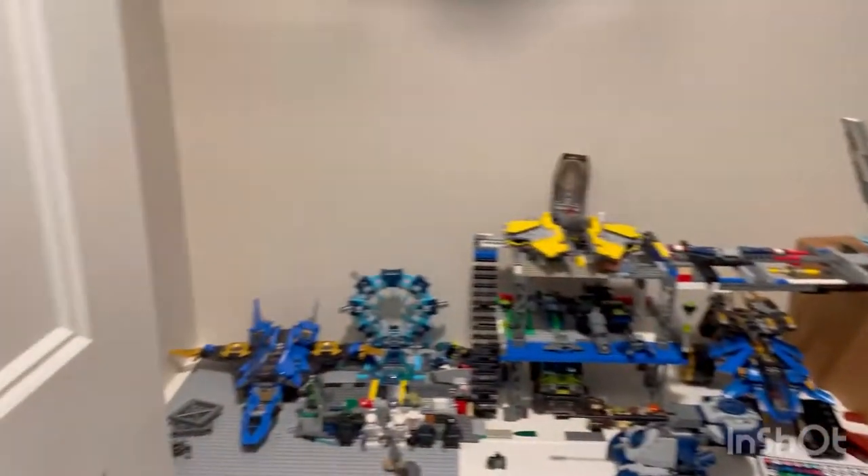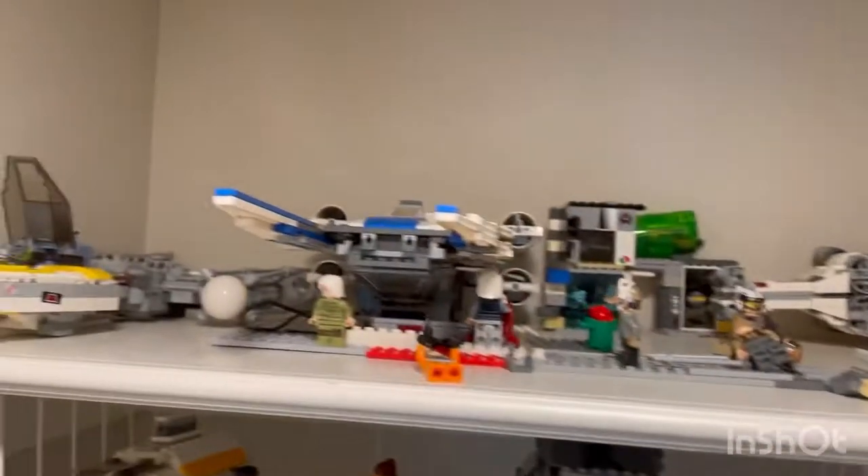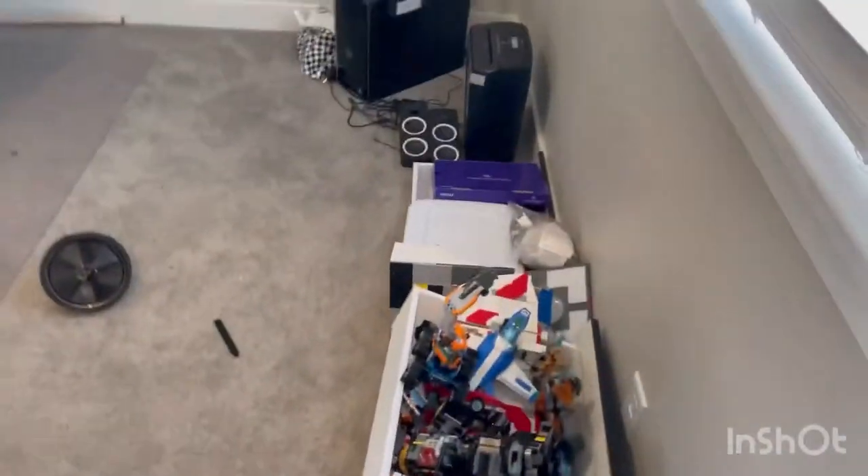Okay everyone, today I'm going to be doing a tour of my new Lego room. I just redid a bunch of stuff in it. I thought I had already done a review on this, but I don't think I have. This is just what it looks like right now in normal light. All this stuff down here — there's more stuff as you can see, and I'm building something right there.